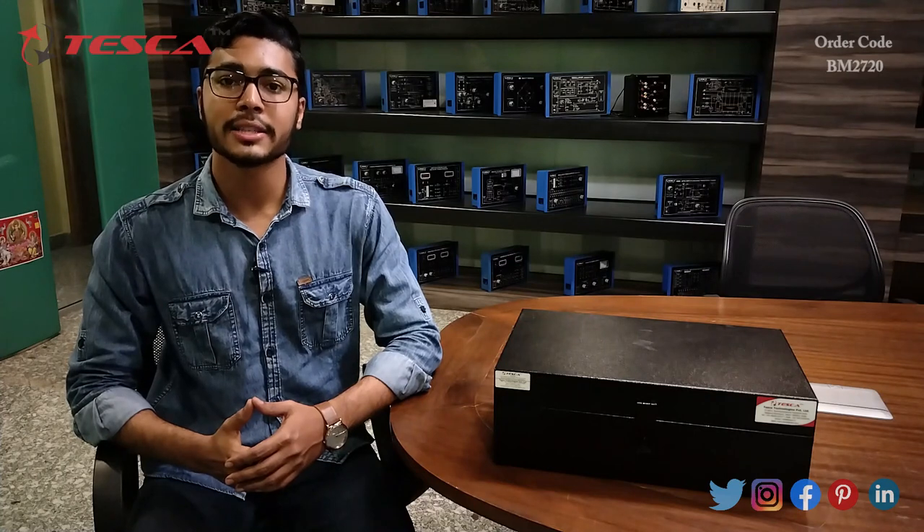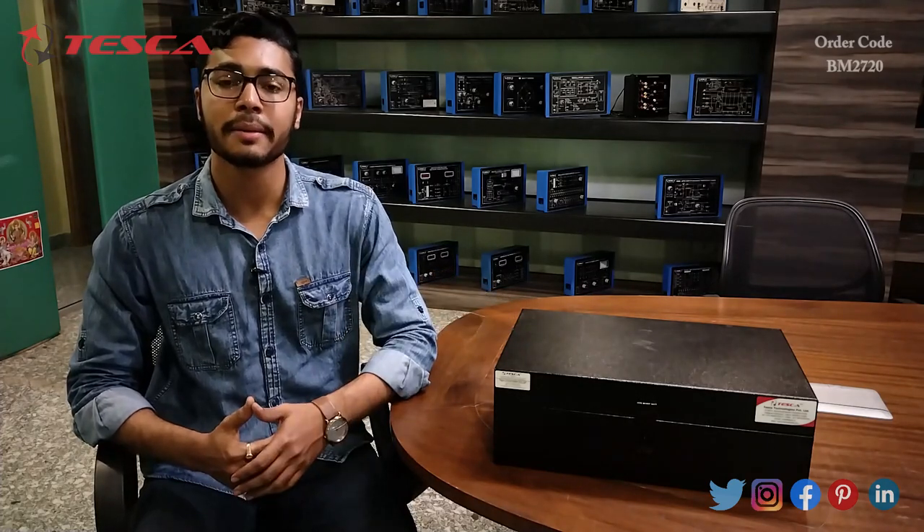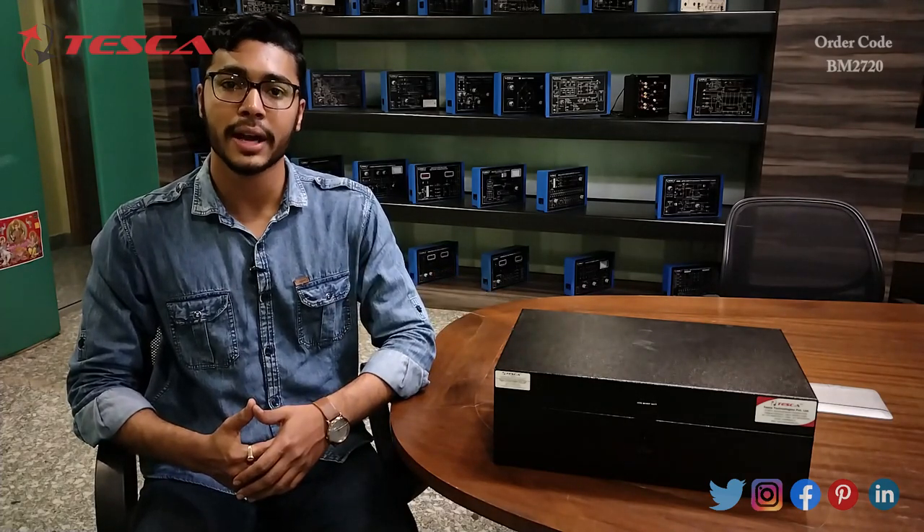Hello everyone, welcome to Tesca Technologies Private Limited. My name is Ashim Dutta and today we are going to discuss the Optical Transducer Trainer, order code BM2720. In this video we are going to discuss its working.